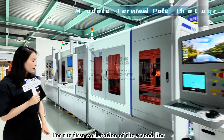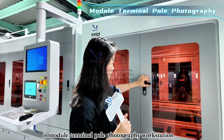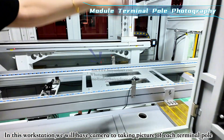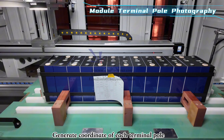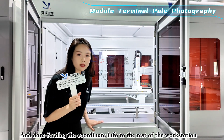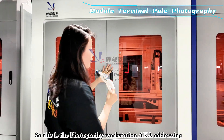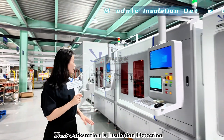The first workstation of the second part is the terminal pole photography workstation. A camera takes pictures of each terminal pole, generates coordinates of each terminal post, and feeds this data to the subsequent workstations. This also handles terminal pole addressing.